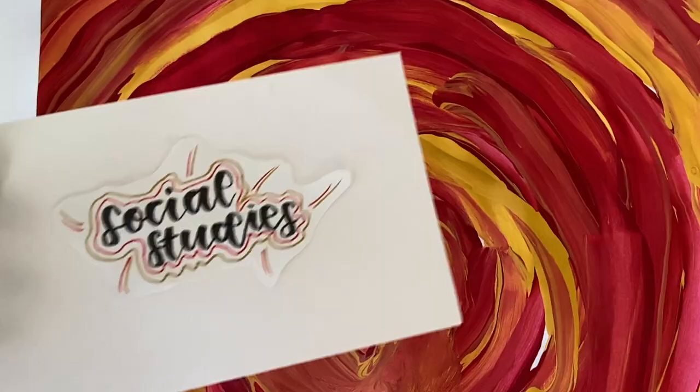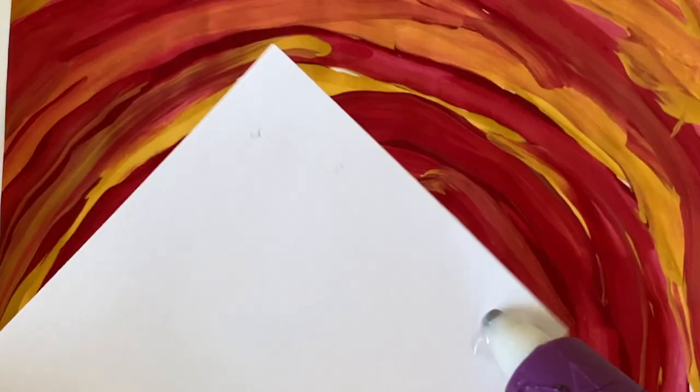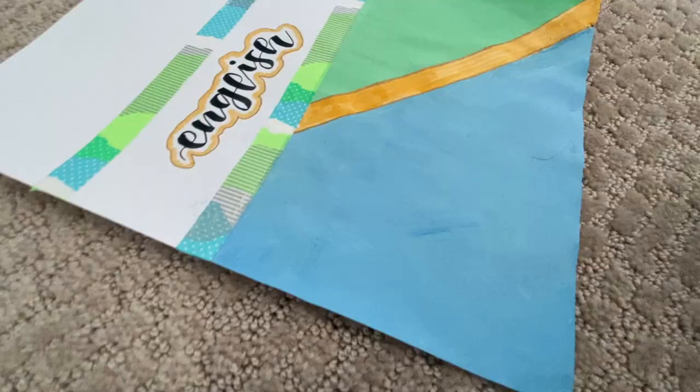Then I created this header on a flash card and I'm just going to glue it to the cover. And that's it for this video! I hope I gave you inspiration to make binder covers of your own — thank you so much for watching, bye!